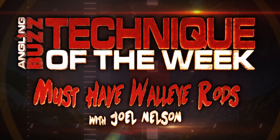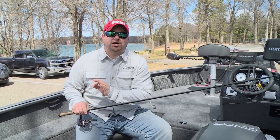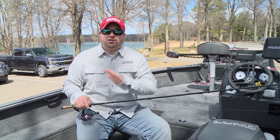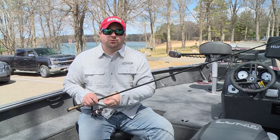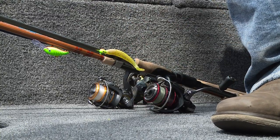With all these different walleye techniques, it bears mentioning that there are the right tools for specific jobs. If you're fishing a bunch of these different patterns out on the water, you better have the right rod, reel, and bait combinations to really make hay out there. These are four rods modeled to specific patterns that I can't live without.